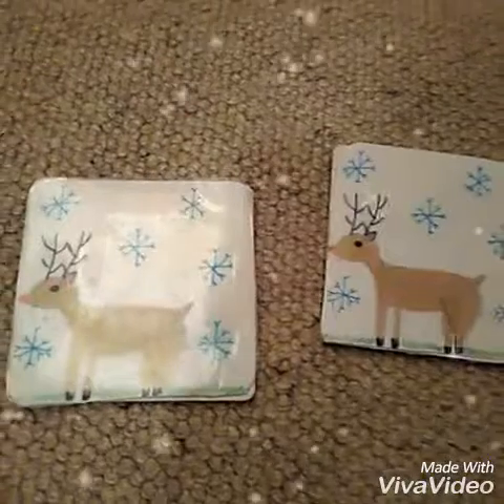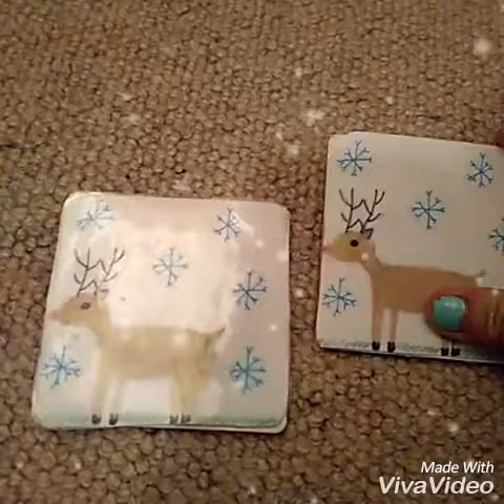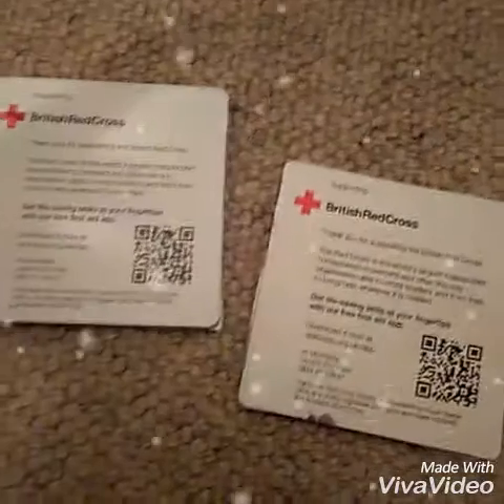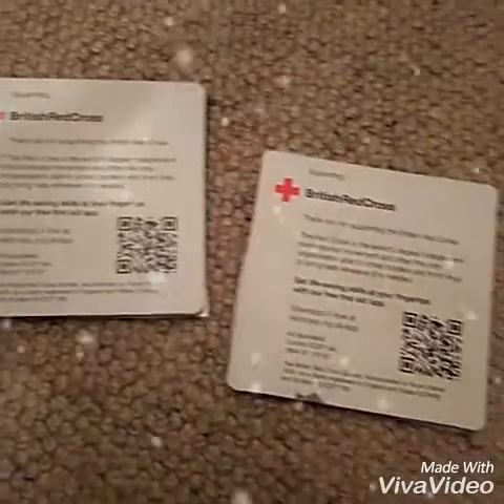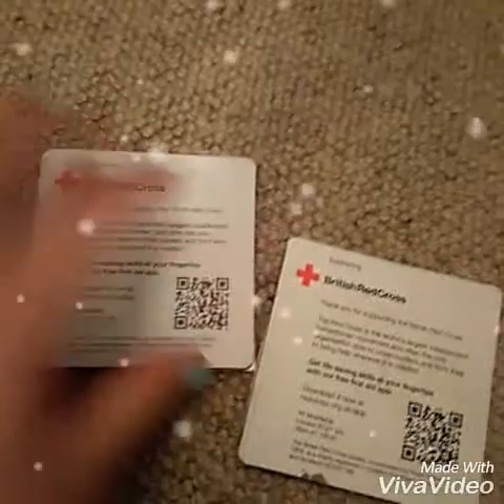DIY gift number 2 is these adorable coasters. For this all you're going to need are some pens, a piece of paper, and some old coasters. In the post we always get these British Red Cross coasters so I'm just going to be using them, but any kind of coasters is fine. These are just really good because they are free and are really easy to customise.